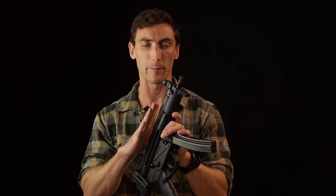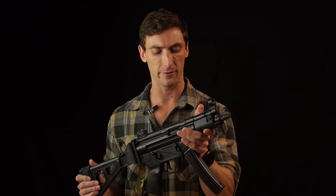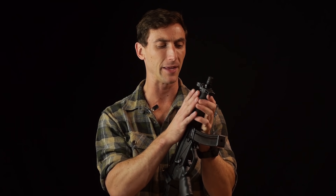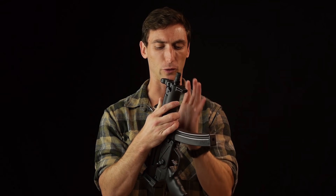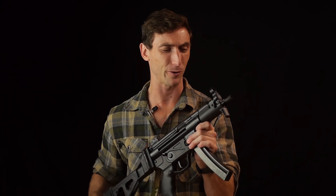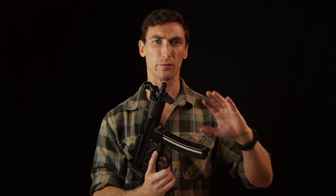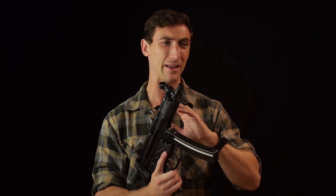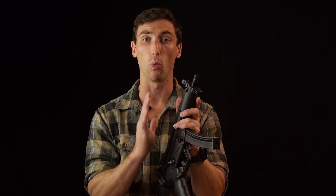With the MKE Z5P, the fit and finish from MKE is just phenomenal. You'll hear this a lot when people review the Zenith Z5. If you're looking for something as close to the HK as you can get, these are kind of hard to beat - they're just very well made. MKE is a government facility, on HK machinery, with an HK license. For all intents and purposes, this is an HK gun pretty much.